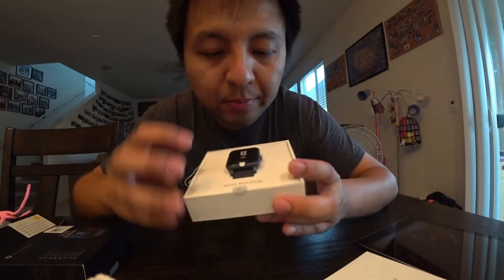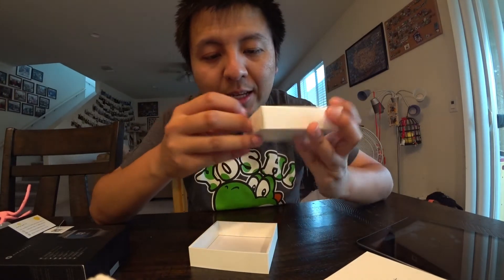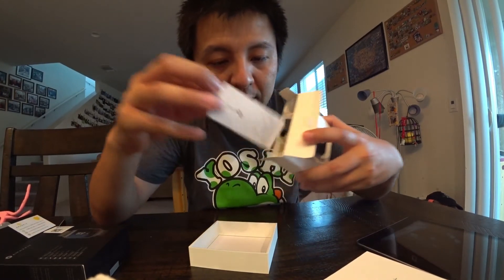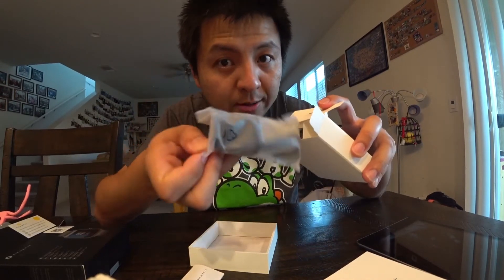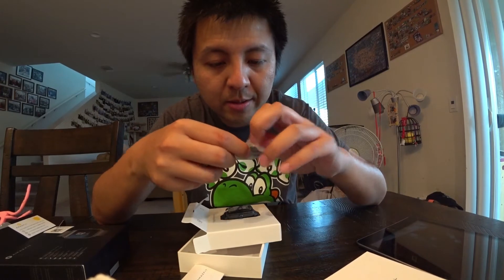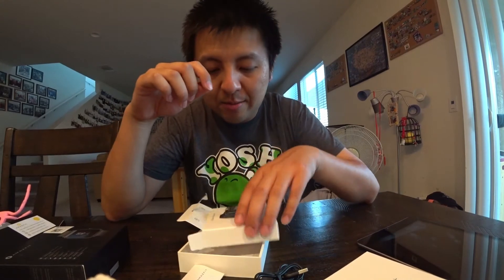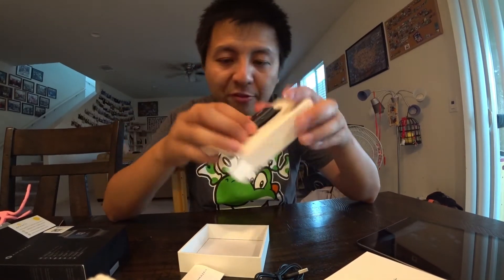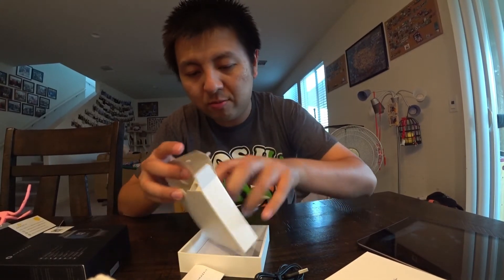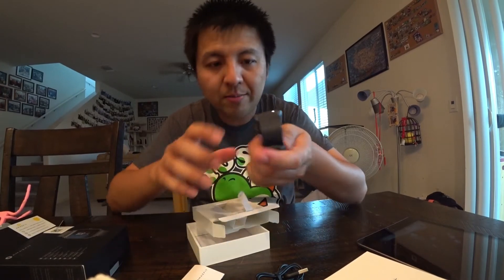I already have the app set up. Opening it up, there's the instruction booklet and here's the charging cable — same kind as the previous BIP. The battery life on this one is a little shorter, I think around 30-something days, but it has a few more features.